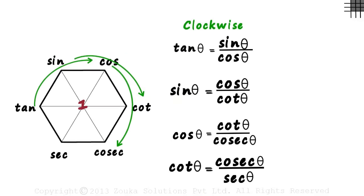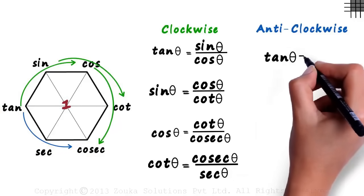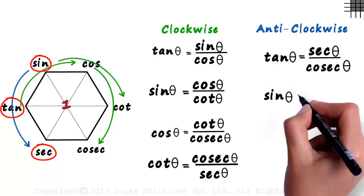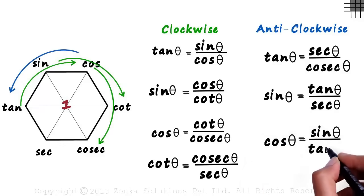But what if you forget to go clockwise and go anti-clockwise instead? Don't worry — the pattern still holds true. First will equal second by third. Tan theta equals sec theta by cosec theta. Taking the next three anti-clockwise: sin theta equals tan theta by sec theta. Then cos theta equals sin theta by tan theta. Whether you go anti-clockwise or clockwise, first will always equal second by third. One simple hexagon and twelve formulae.